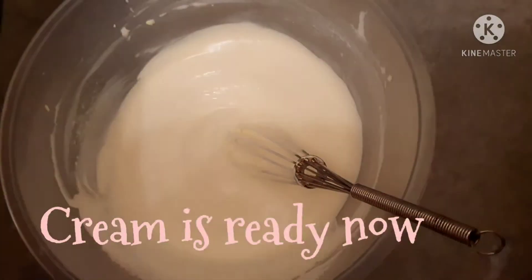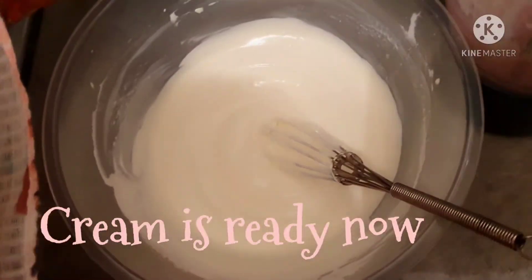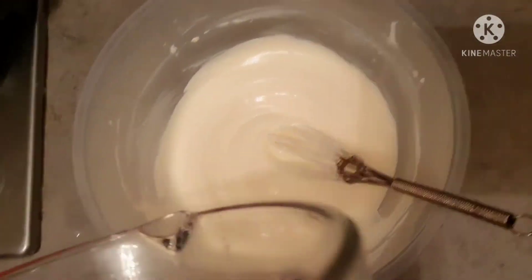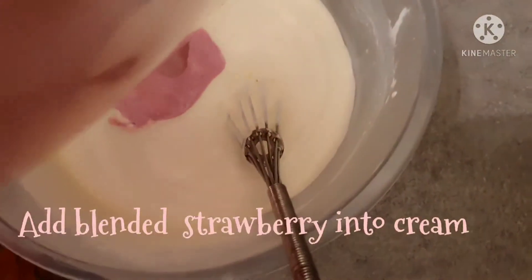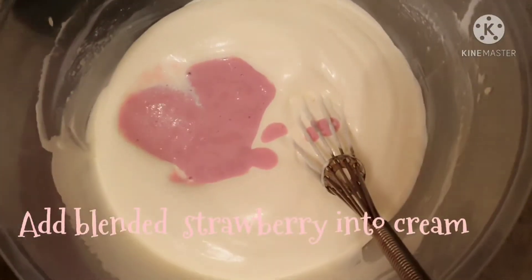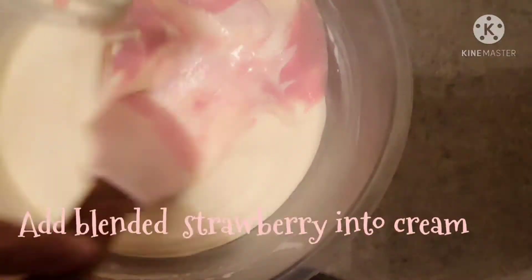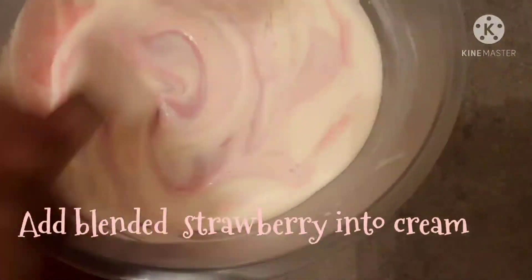Now I will mix the strawberry into this mixture. I will mix it nicely and thoroughly. Let's mix the strawberry into the mixture well.